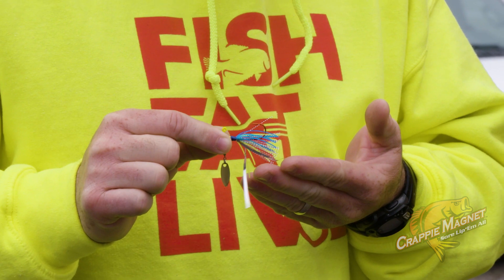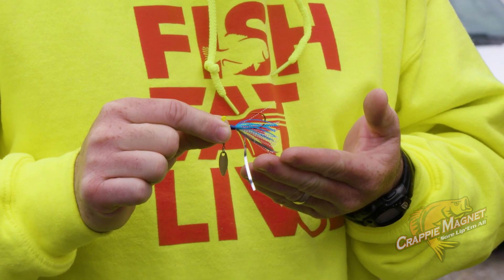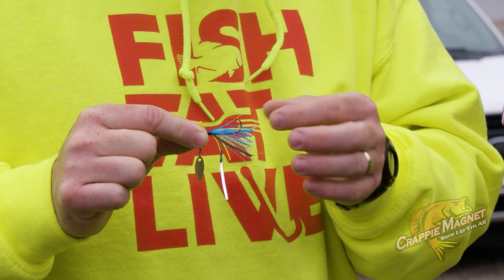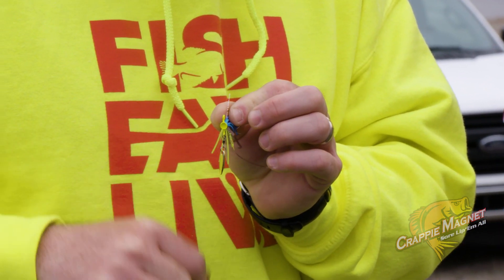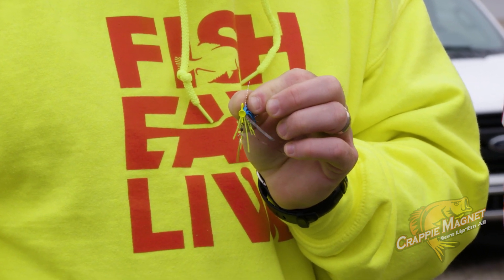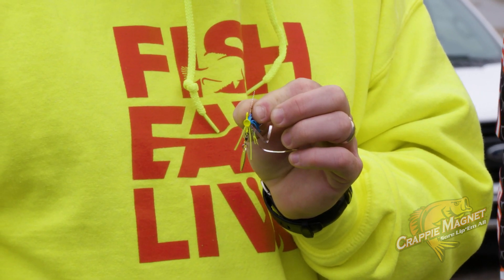And it's also got a lot of tinsel and a lot of rubber on here, so you get a lot of movement out of this in the water column. Fish see it, they see all that flash, all that movement going on, a little tight wobble when it's coming through — they can't resist it. They can't resist it. That's awesome.